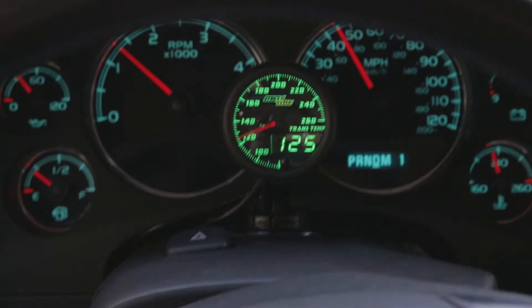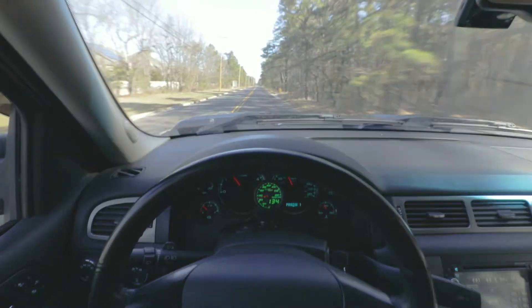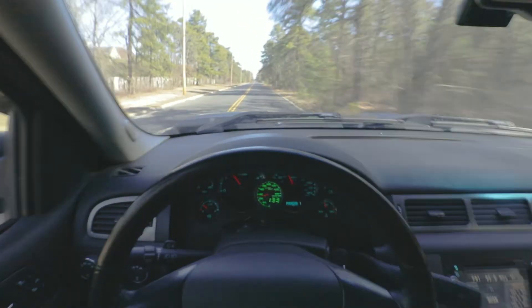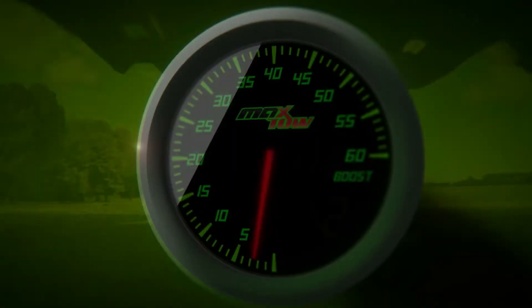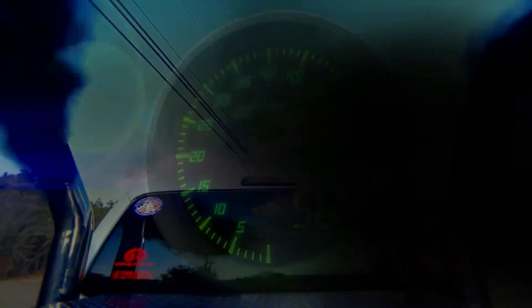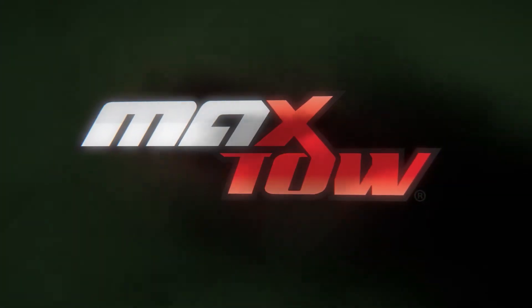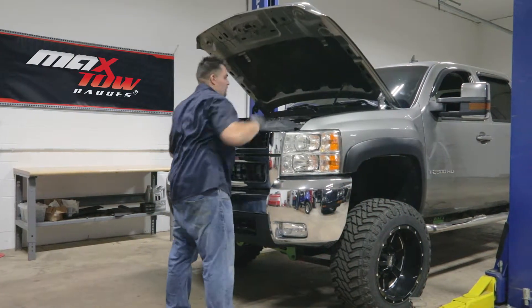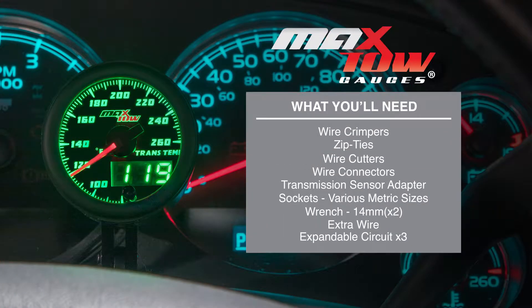In this MaxToe gauges installation video, we'll be showing you how to install a MaxToe Diesel transmission temperature gauge into your new body style 2007-2013 Duramax. For the purpose of this install, we'll be using a new body style 2007 Duramax 6.6 liter with an LMM engine to install our gauge.